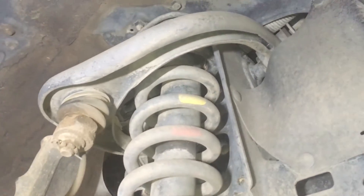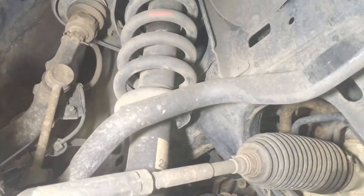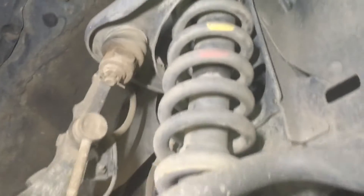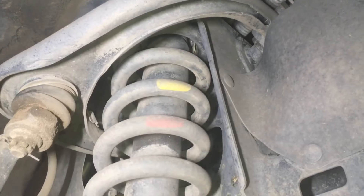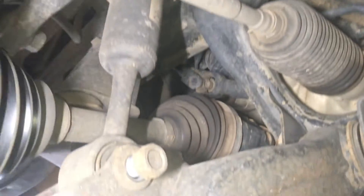So subscribe and turn the bell on so you don't miss all the other bits and pieces that have got to come out, so you can get it all together by the end. Anyway, three nuts off — you can see that coilover, strut, whatever you want to call it — that assembly will drop straight out the bottom here soon.